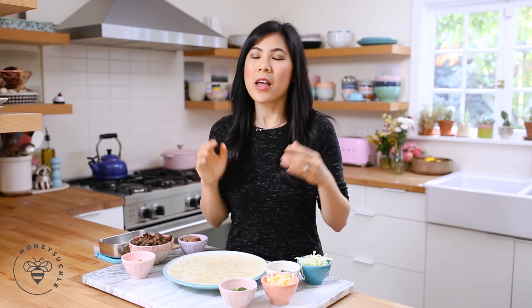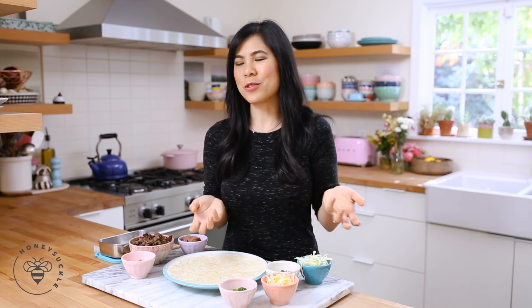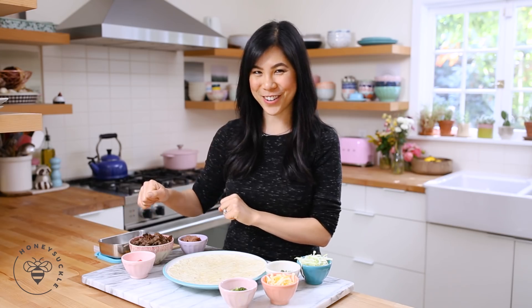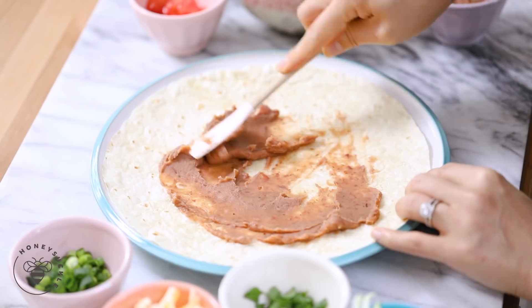We'll go ahead and start with our first lunch wrap idea which is inspired by a bean and cheese burrito. When I was pregnant all I wanted to eat was a bean and cheese burrito, and it was so difficult to find a healthy one. Today I'm giving it a little Korean twist. I have some fat-free refried pinto beans from Trader Joe's and I'm just going to spread it all over my tortilla.